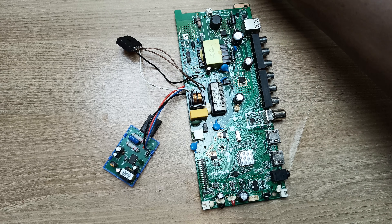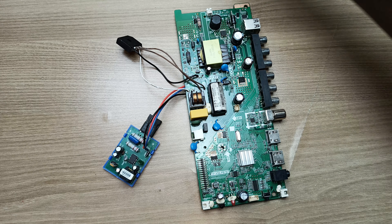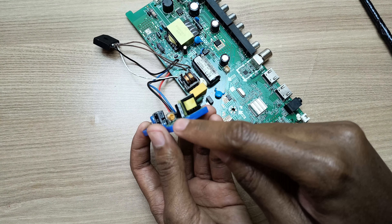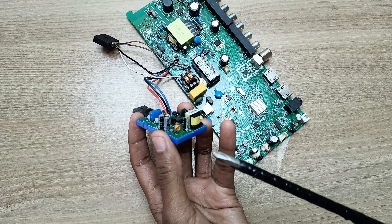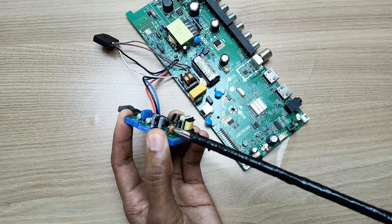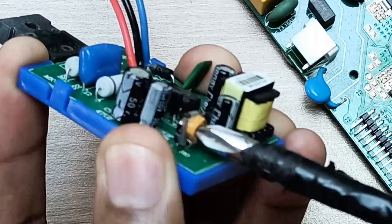Whenever you repair power supplies and you blow a fuse, never replace the fuse — always use a dummy load first. If this light turns on, then I know I have a short circuit on my primary side of the power supply. If it doesn't light, well that's good news. So let's test this.